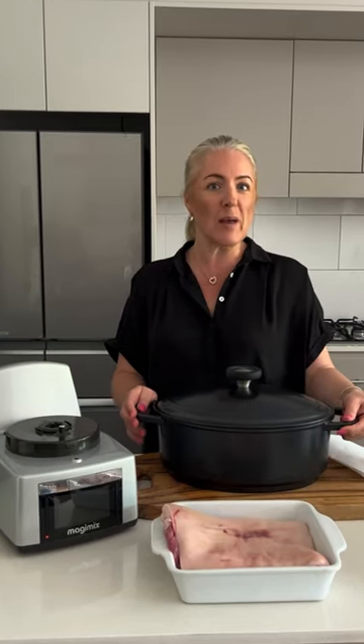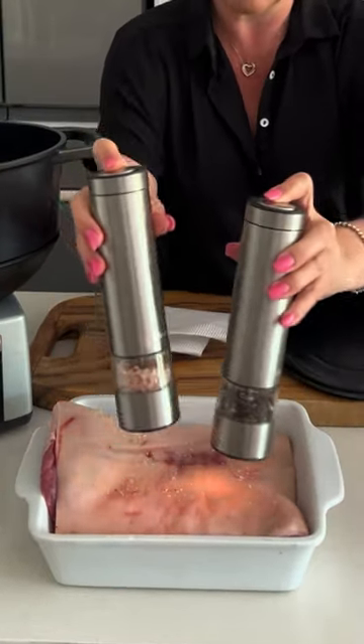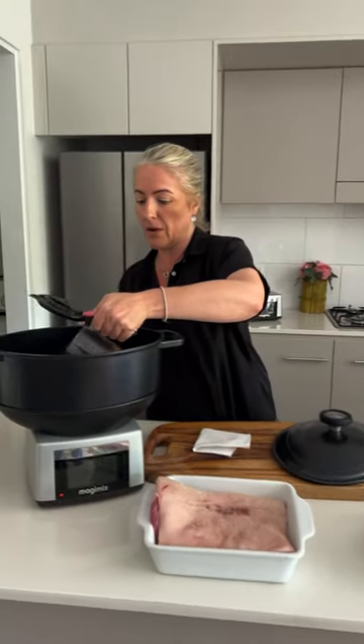Today we're going to be doing a beautiful pork belly in our cocotte. Then I'm going to add some stock into the bottom of our cocotte.